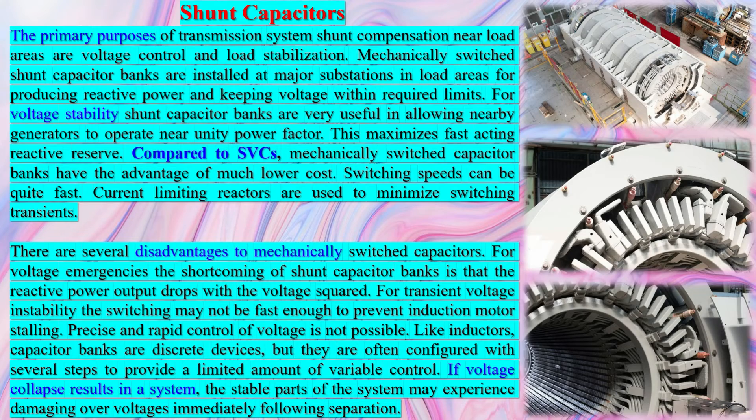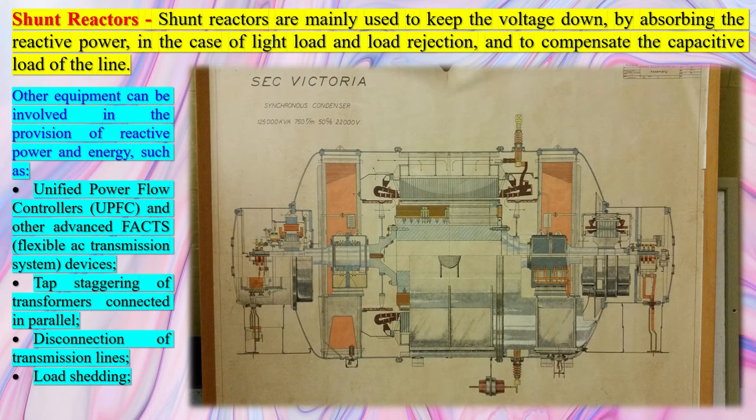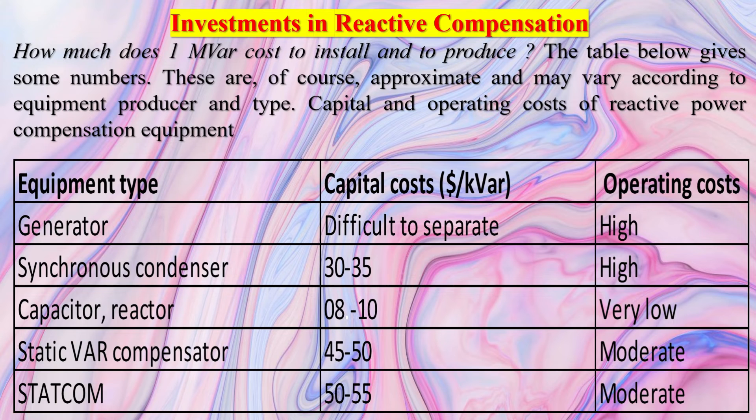A synchronous condenser plays a crucial role in maintaining voltage stability in power systems through reactive power control. Synchronous Condensers can generate or absorb reactive power, which is essential for maintaining the voltage levels in the power system under different load conditions and during contingency situations. By adjusting the field excitation of the synchronous condenser, the amount of reactive power can be controlled, thereby helping to stabilize the voltage.